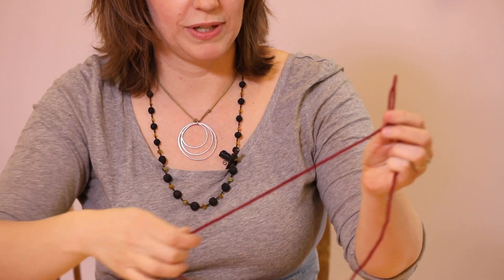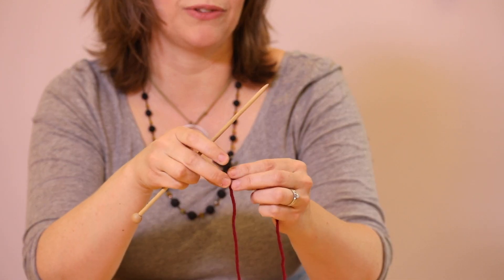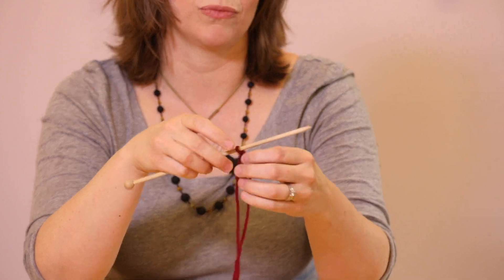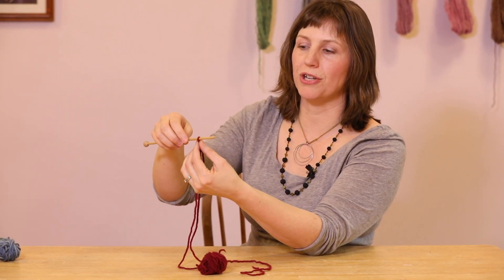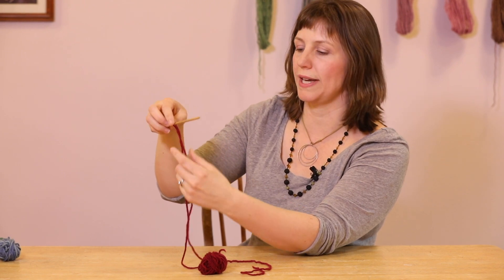So to cast on we take that slipknot and we put it on one of our knitting needles and we can tighten it up a little bit. When you put your slipknot on your needle you can tighten it up a little bit, but it should still be able to move so you don't want it too tight.